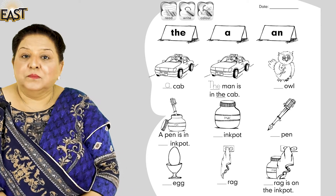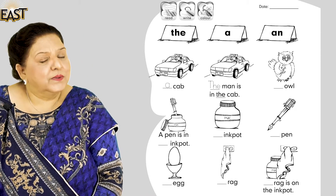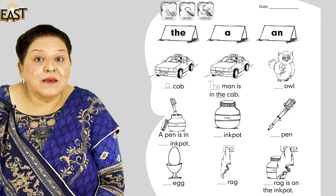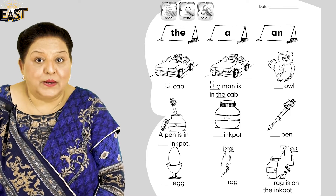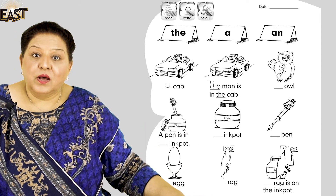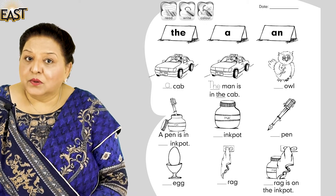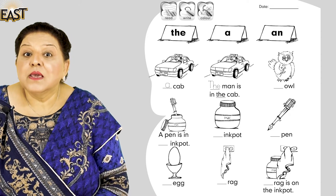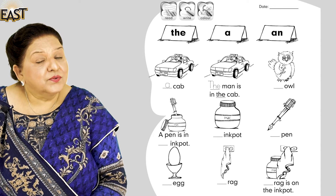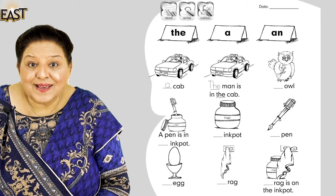So what you're going to do for your teacher: you're going to read these words and you can send an audio to your teacher. When you're reading, read carefully and slowly. Send it to your teacher telling her what is 'a' or 'an', then write what you have to write next to the articles, and then send a snapshot and an audio — your teacher will be very happy. Okay, bye bye!